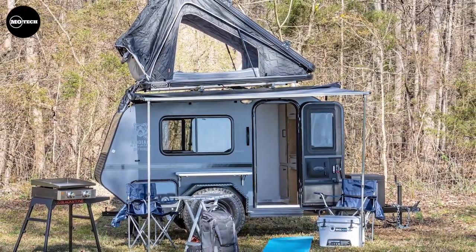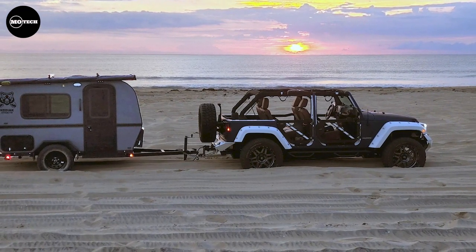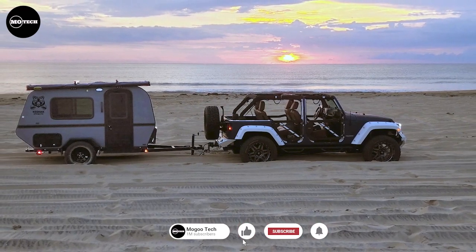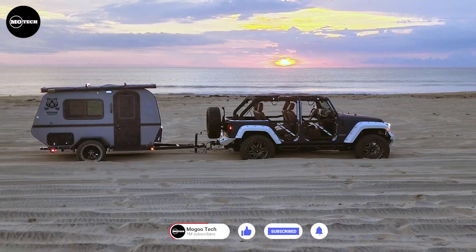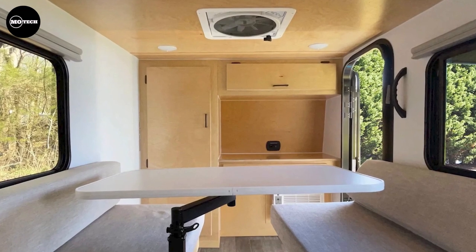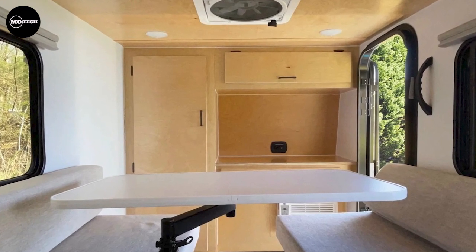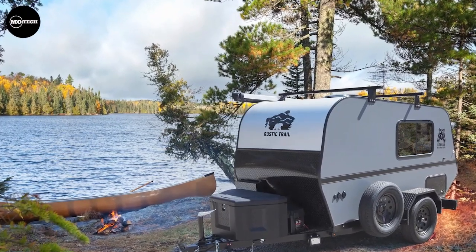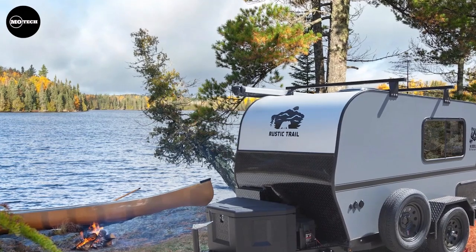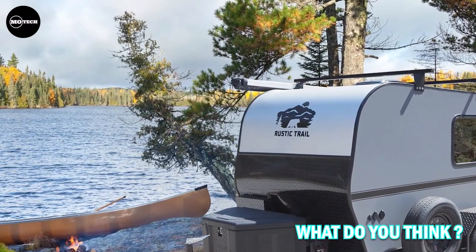Weighing in at a mere 1,525 pounds, the Kodiak Stealth is incredibly lightweight and can be towed effortlessly by most small SUVs and vans. For the adventurous souls, there is even a next-generation Kodiak Stealth off-road version available. This limited edition package showcases independent suspension, aggressive all-terrain tires, and a hot-tap outdoor shower. Additional features include a tongue weight of 183 pounds, a rooftop tent, and more. With a starting price of $19,991, this camper offers exceptional value for money.